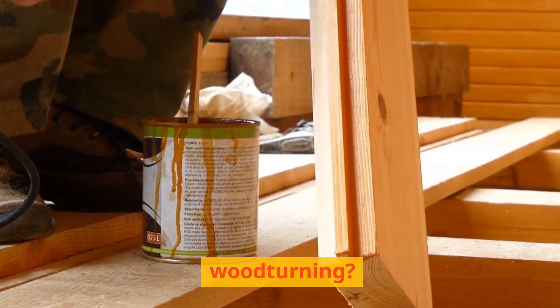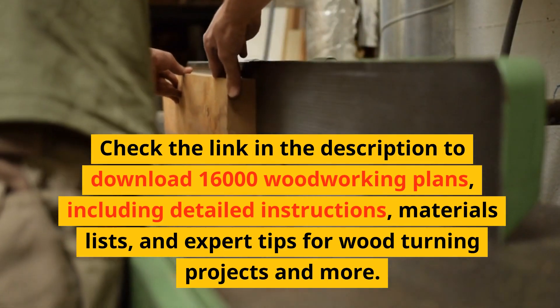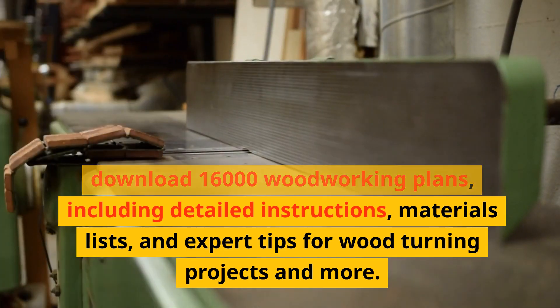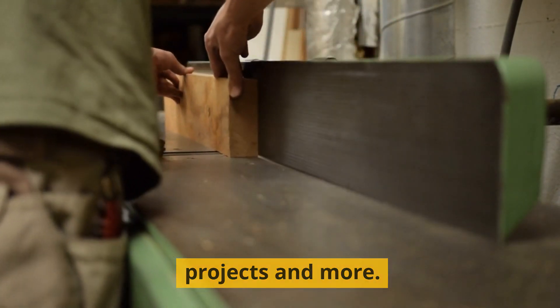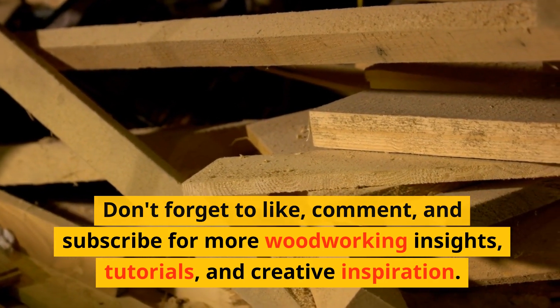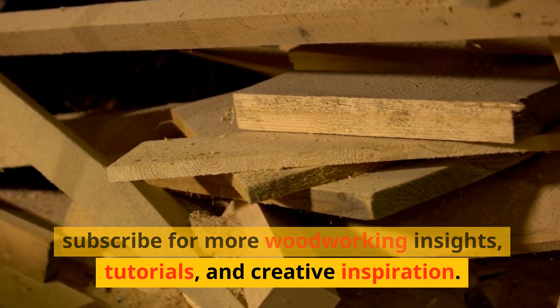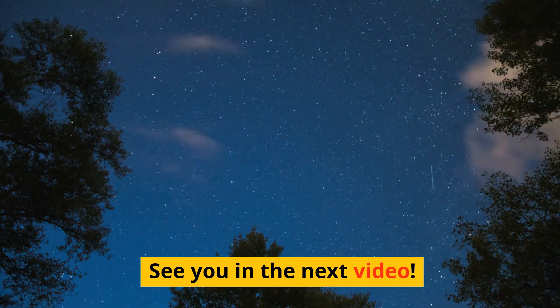Ready to dive into the world of woodturning? Check the link in the description to download 16,000 woodworking plans, including detailed instructions, materials lists, and expert tips for woodturning projects and more. Don't forget to like, comment, and subscribe for more woodworking insights, tutorials, and creative inspiration. See you in the next video!